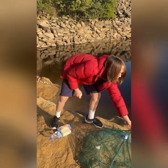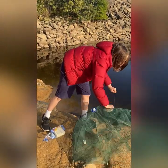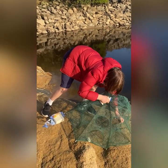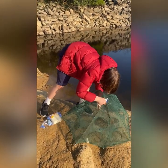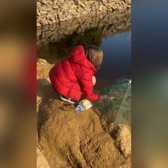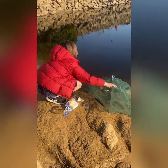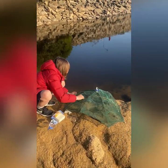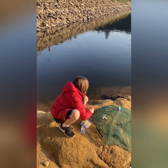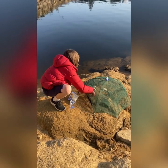Let me just pull the string out from here — this is for the fishies. And I hope we're going to be able to catch something, because we came all the way here for this. Let me just put the bread in first. Wait, I have to figure this out — I'm going to just figure out this string. Fish! I already see fish. Let's just put a little bit more bread in here. I think that should be good.